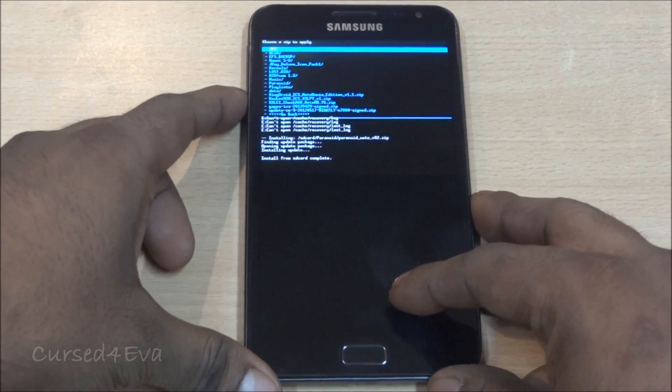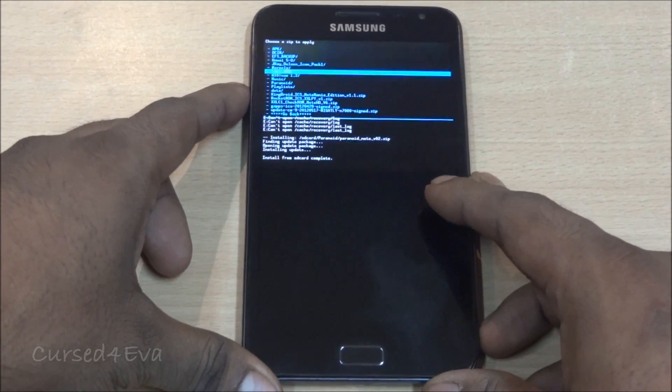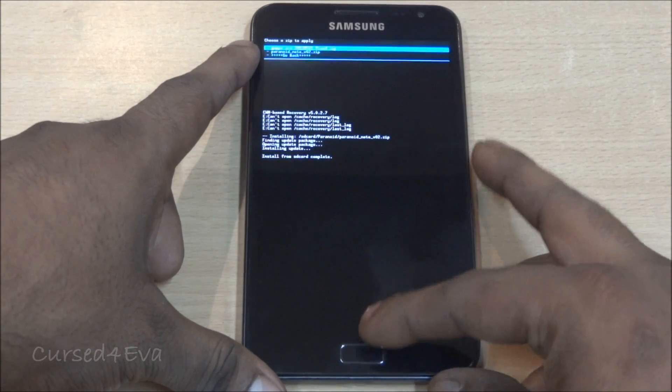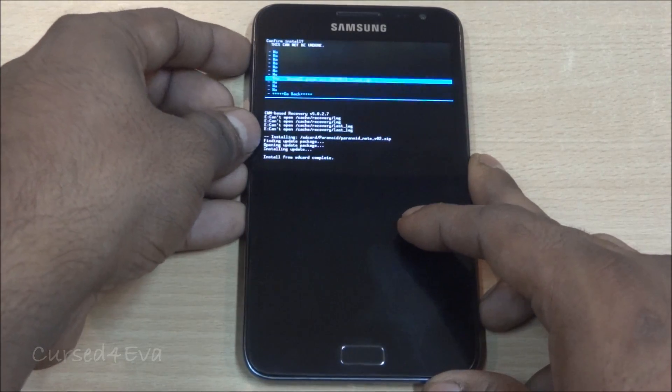Once that's done, again select 'Choose zip from SD card' and navigate to the second file you downloaded — the Gapps — which I've also saved under the Paranoid folder. Select it and install Gapps.